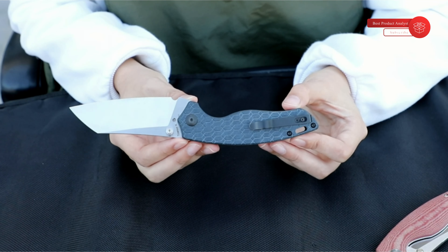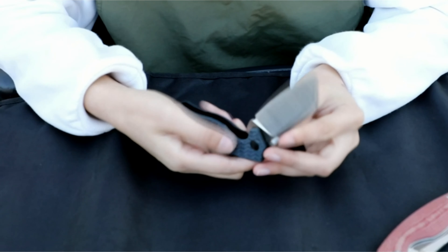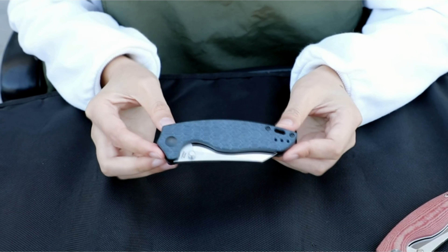A tip-up, deep-carry pocket clip provides convenient everyday carry. The Towser K has a wide range of uses and is a good gift for everyday carry, folding knife, and pocket knife enthusiasts.